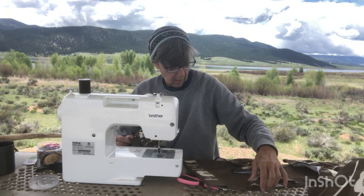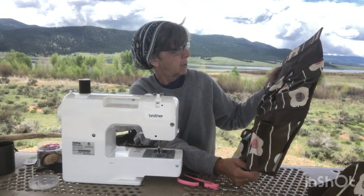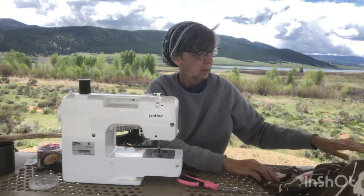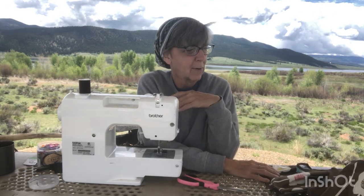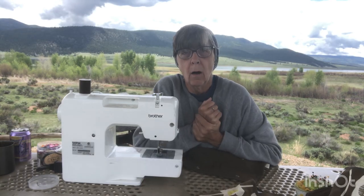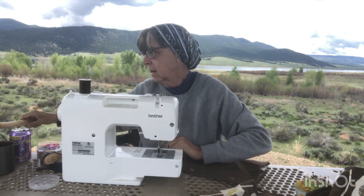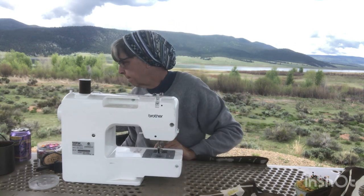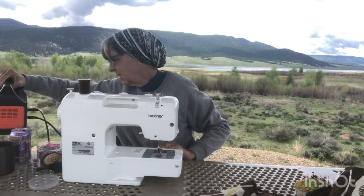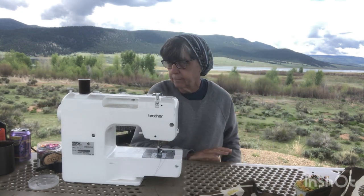Of these two pieces that I just did, I need to sew up and reinforce this side here. Pretty interesting to see where I put these and how I'm going to hook them up in the scamp. If you guys are wondering how I'm running this, I am running it with my Jackery 240 and it works just fine.